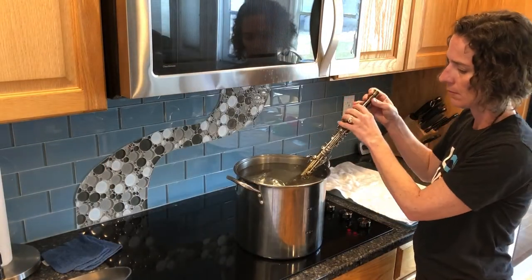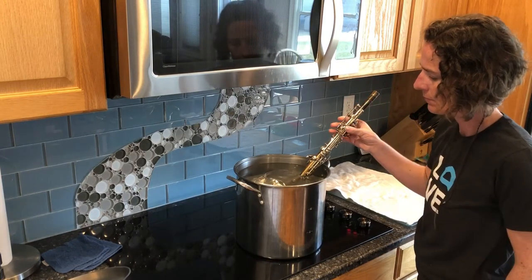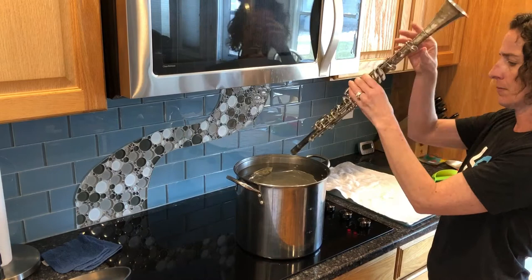I brought the clarinet over and set half of it in the stock pot. It takes about 10 seconds to remove the tarnish, or maybe a little longer if it's worse. Once that half was done, I flipped the clarinet over and did the other side.